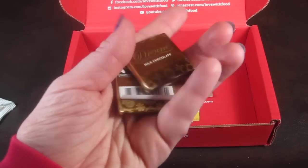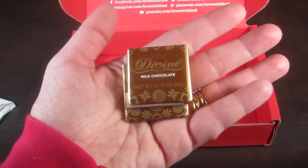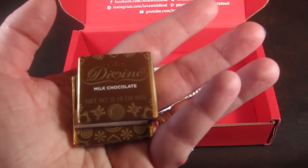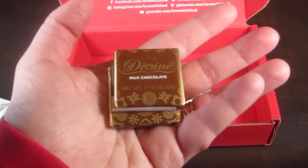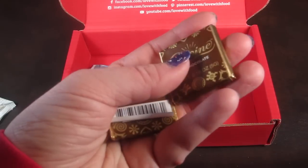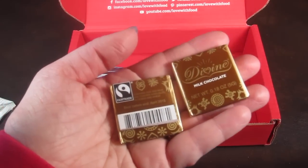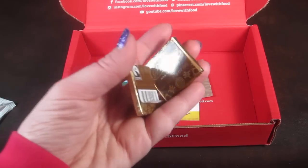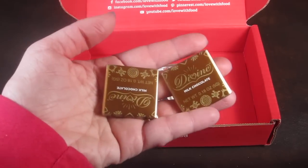This is Divine milk chocolates and there are two of these. It is a fair trade chocolate company. I have actually had this brand of chocolate before and it's really good, so I'm not going to eat it right now.